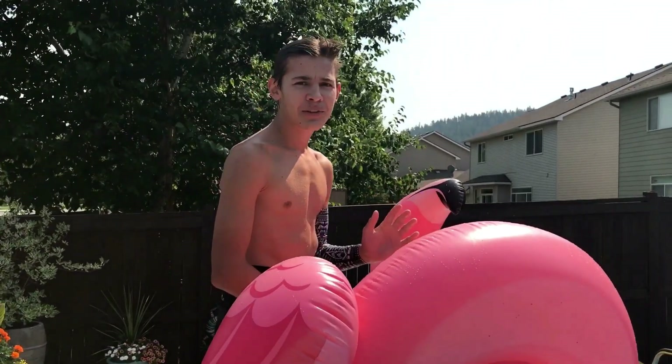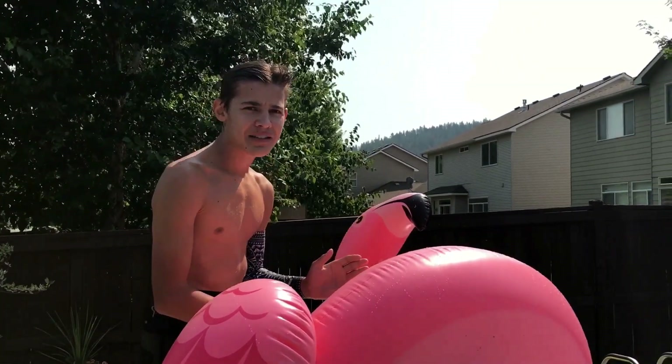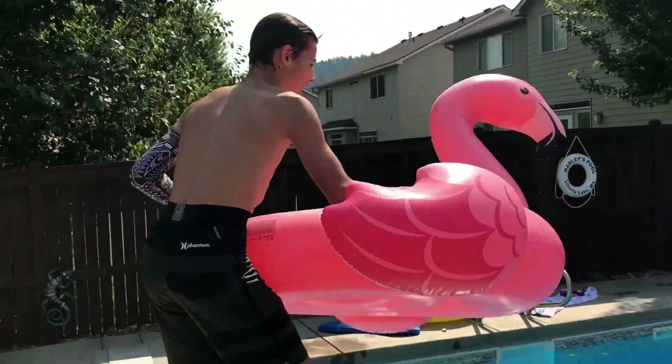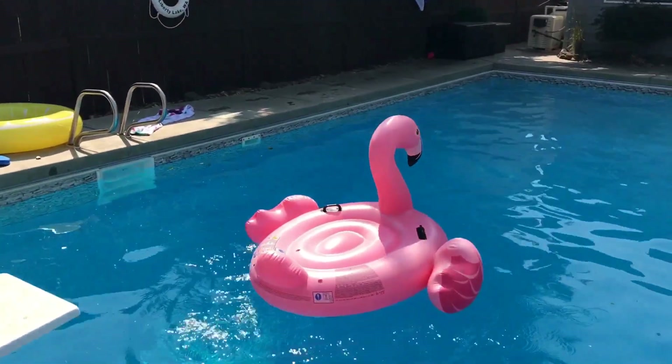The first thing we're going to teach you is how to get your athletic stance in the basic form of diving, and that's going to happen right over here in the shallow end. So just follow me out here in the shallow end.